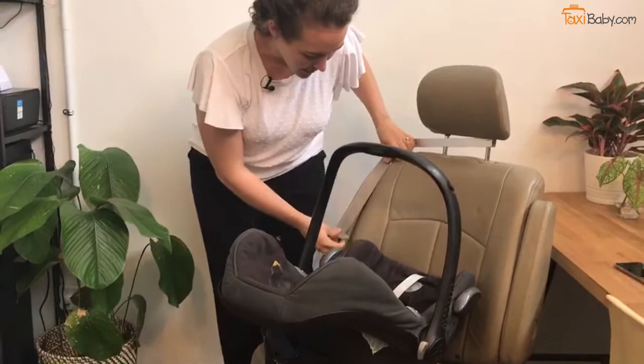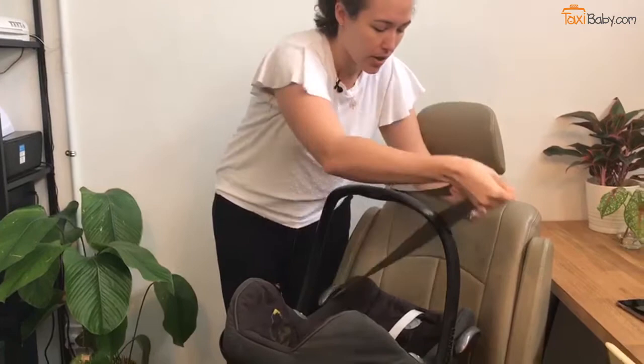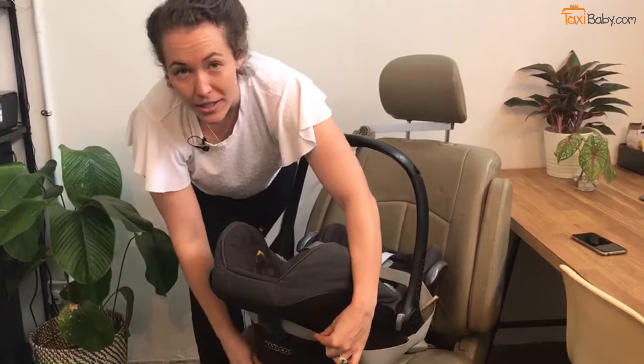Once your child's already buckled into the car seat, you're going to put the car seat reasonably reclined on the taxi seat. Then you're going to take the seatbelt past the lap portion of the seatbelt through the lap belt guides, then pass the shoulder belt behind. Then you need to pop the shoulder belt into the shoulder belt guide.